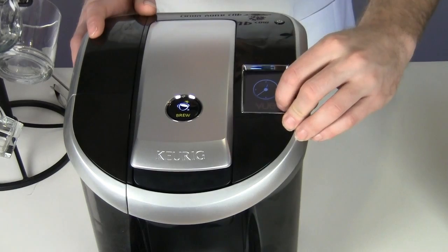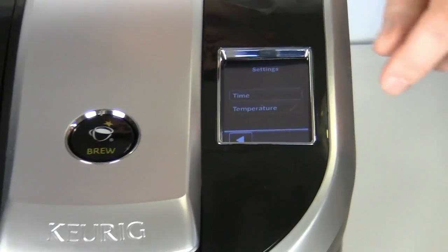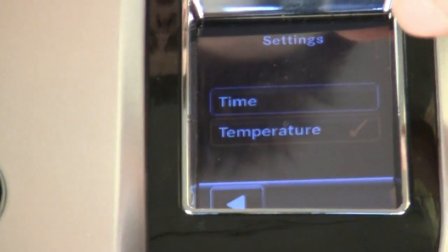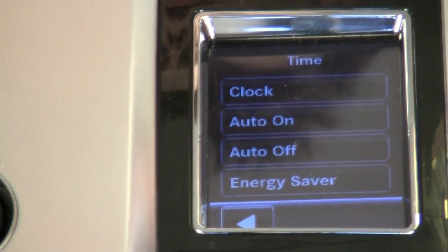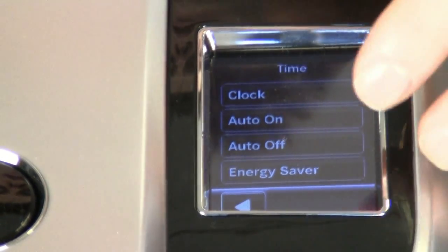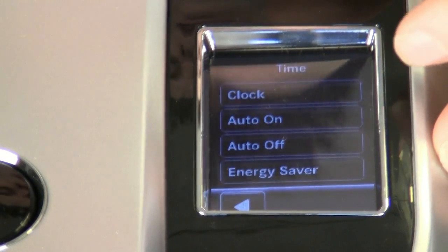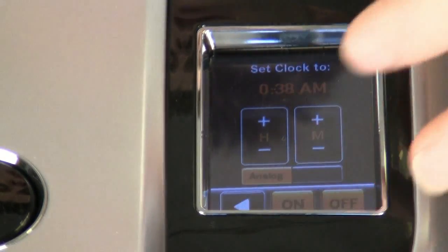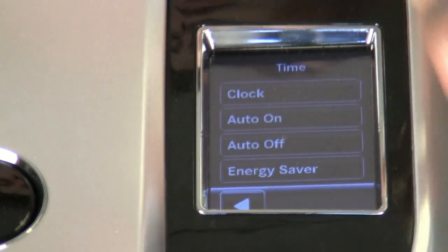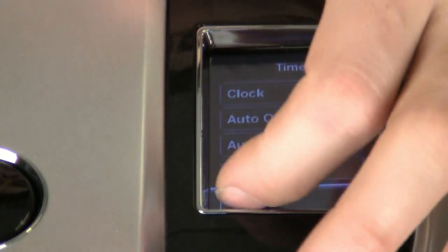Down in the bottom corner here, we've got a little info bubble, and when we click on that, we can access two integral features of the machine: the temperature setting and the time. We can simply set the time, choose Auto-On and Auto-Off, set the energy-saving mode to control when the machine powers itself off, and choose the clock type. We can decide if we'd like an analog or a digital clock, and we can also decide if we'd like to have the clock on or off. This is where you access all the time-sensitive settings.